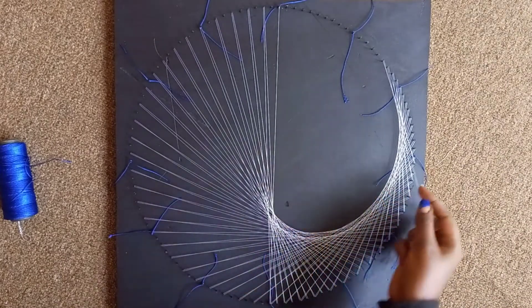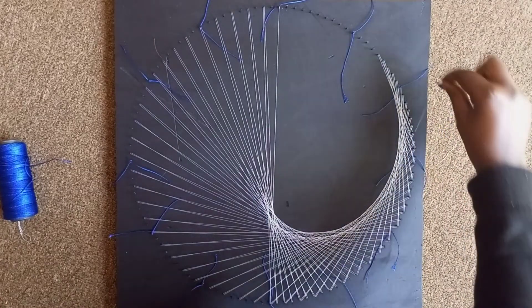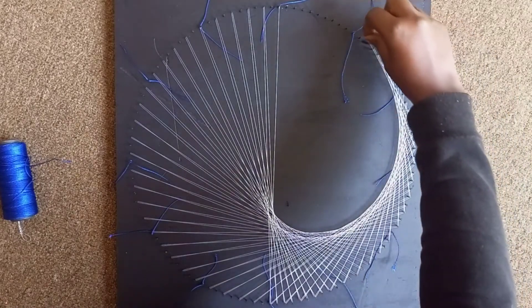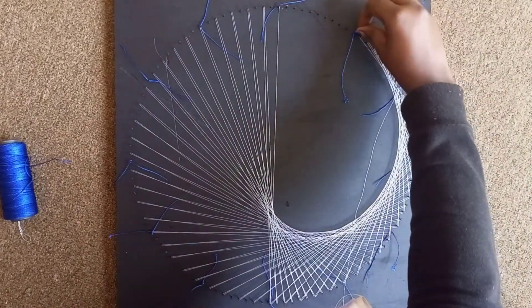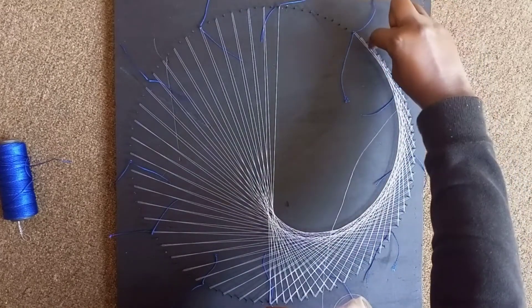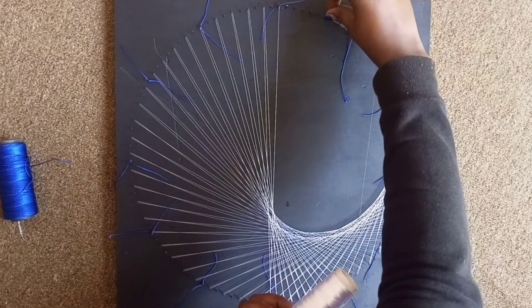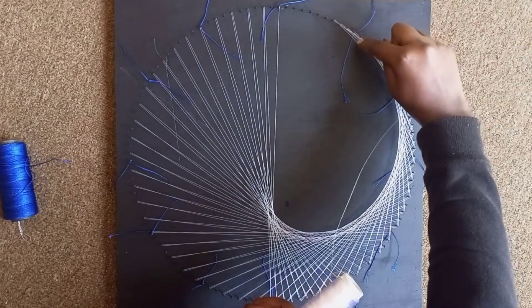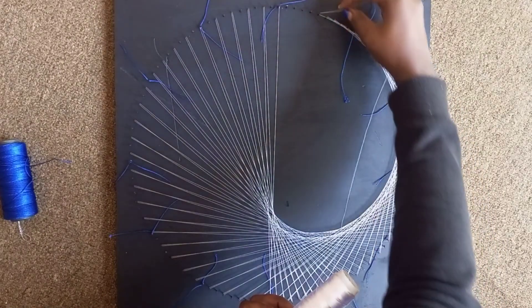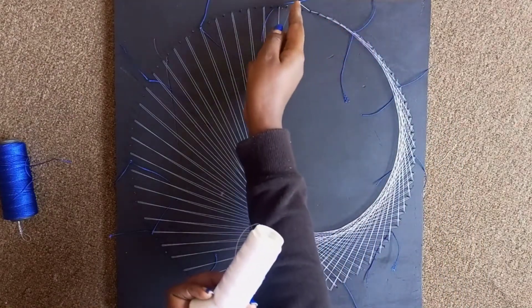The thread keeps rolling so you have to control it. Put it in a position — if possible, elevate yourself so you can place the thread below. It rolls off by itself; you don't need to hold it, though I'm holding it because I need it to be in control. A good nice curve is forming here.